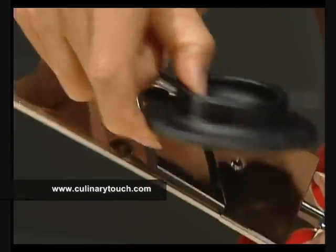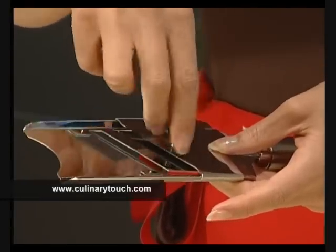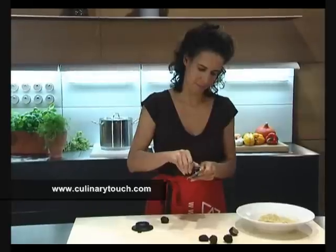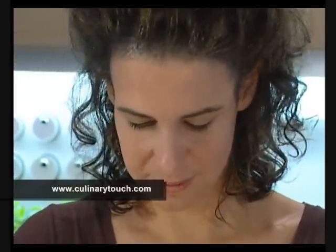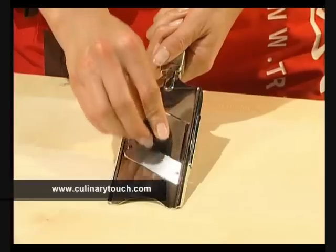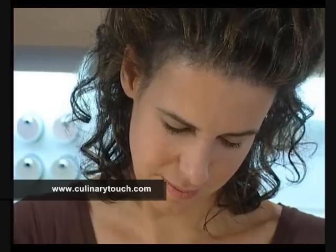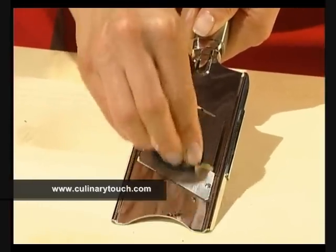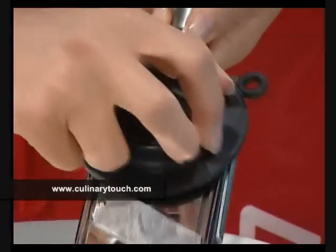Once the holder has been unscrewed, the blade is set to the required slice thickness. Pulling the material to be sliced over the blade can produce thick or even extremely thin slices. Truffles need to be extremely thinly sliced to release the aroma.